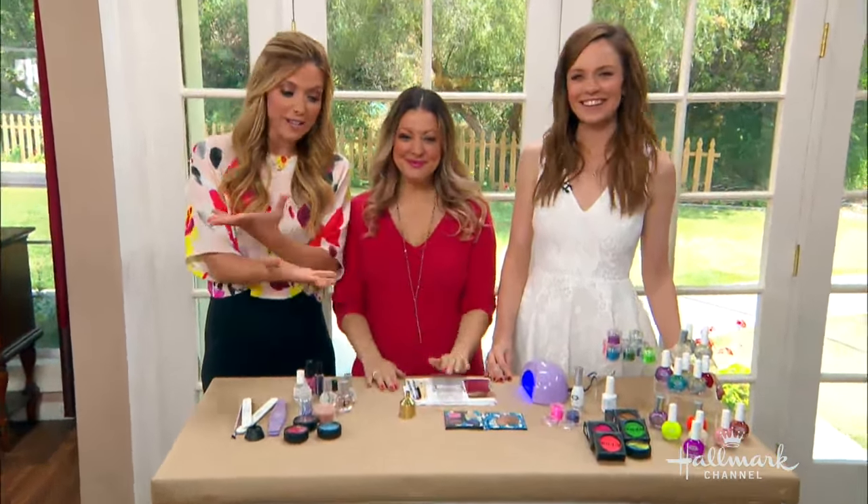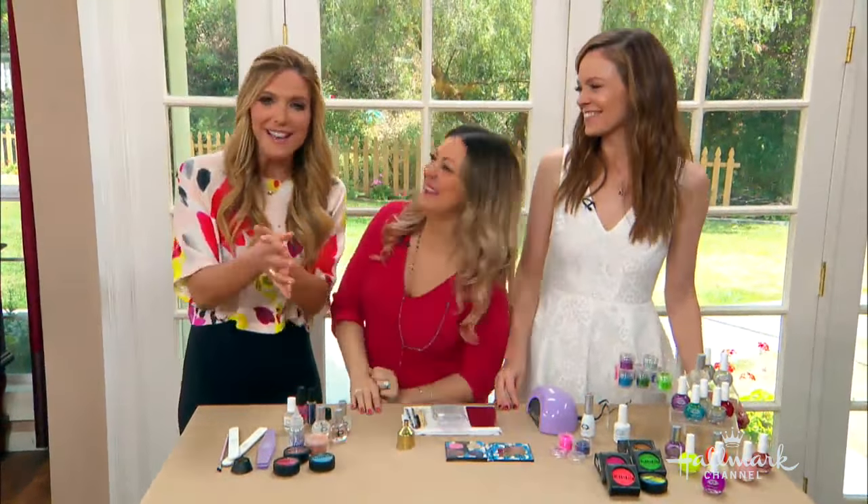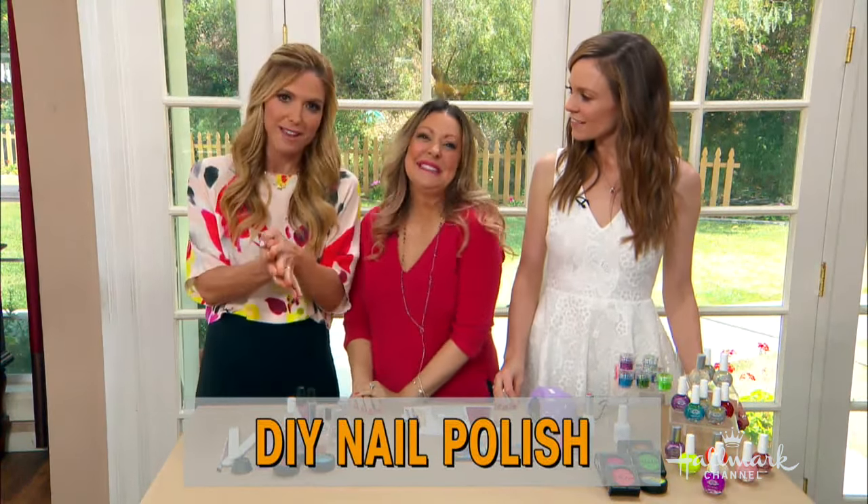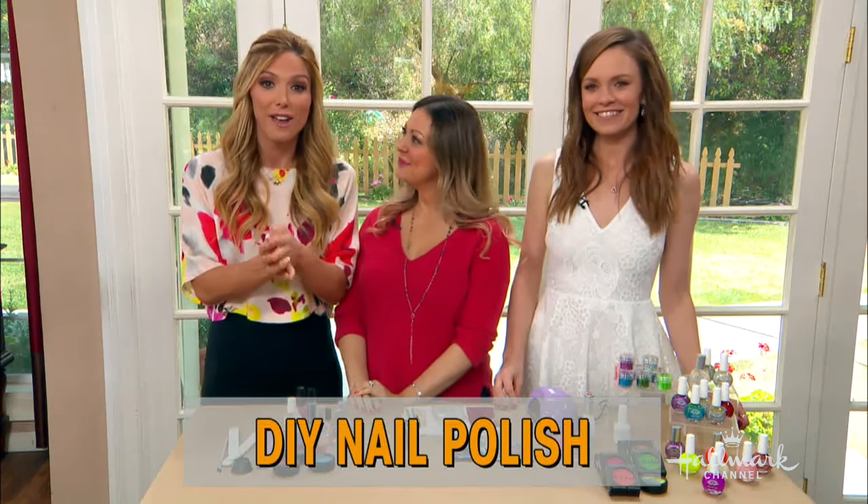Welcome back, everybody. After a few cocktails, we need to get our nails done, right, ladies? But buying nail polish can be really expensive these days. So nail expert Katie Cazorla is here to show us how to make our own at home.